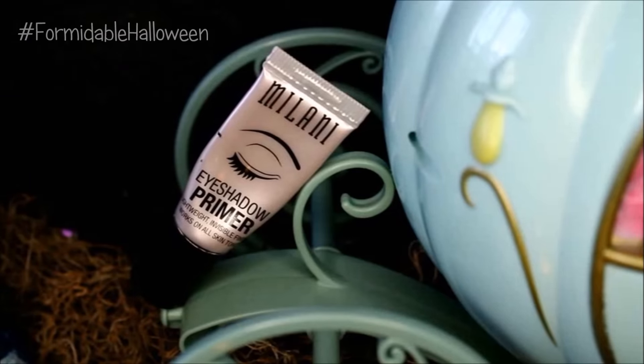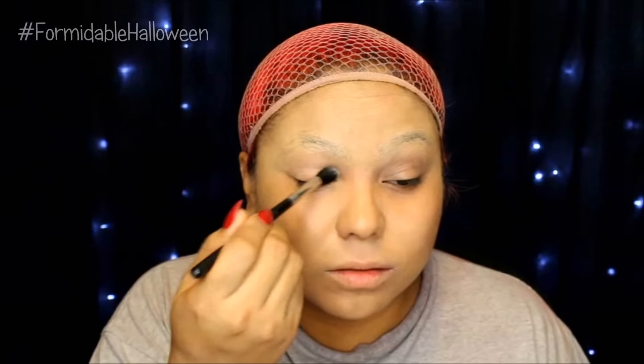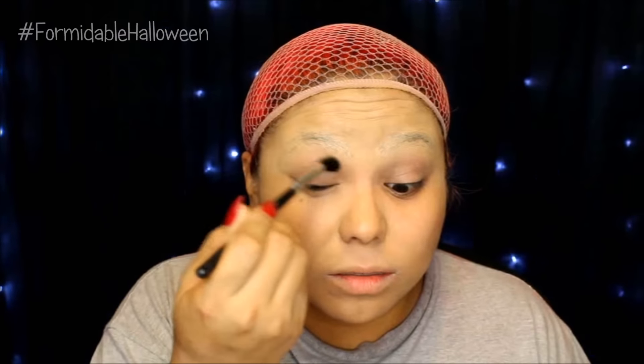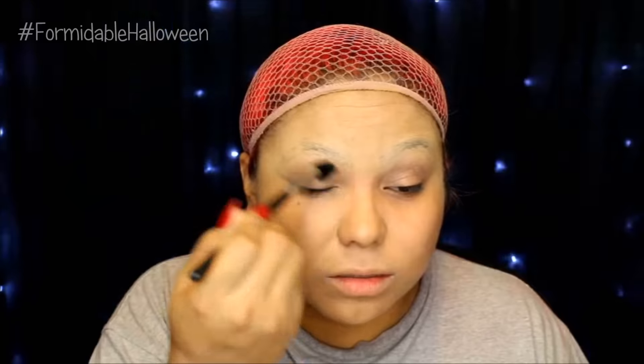To prevent my eyeshadows from creasing, I take Milani's eyeshadow primer and I apply this all over my lids. Next I dip into my Lorac Pro 2 palette and I take this beige color here. With a nice fluffy brush, I apply this all over my eye area. This is just going to create a nice smooth base so all my other colors blend seamlessly.